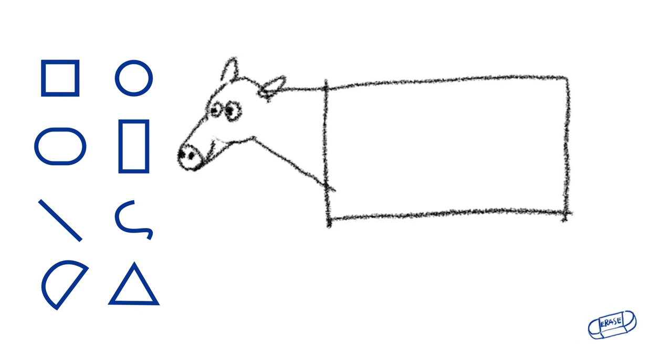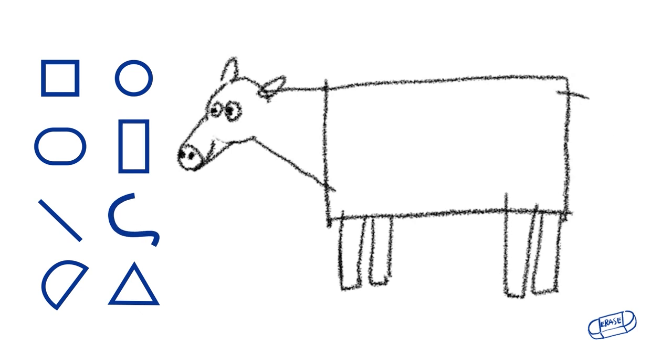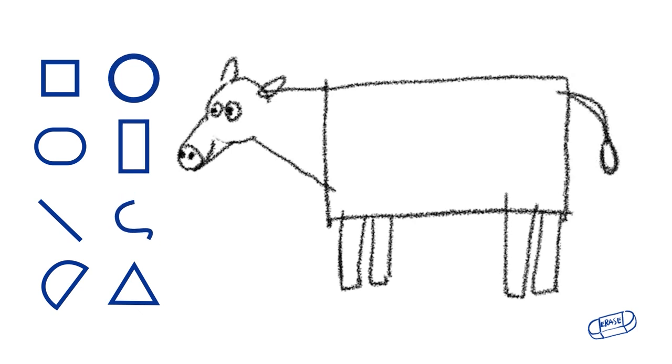For the legs, we'll also make two rectangles on the front and on the back. Draw two lines and a circle.